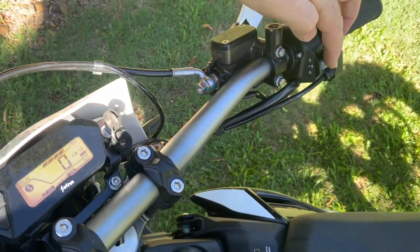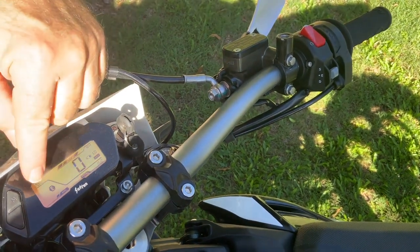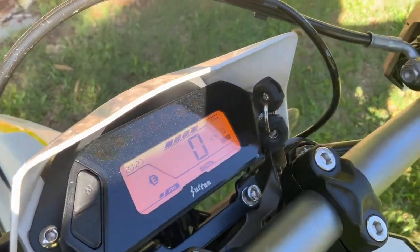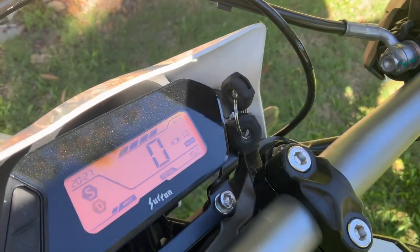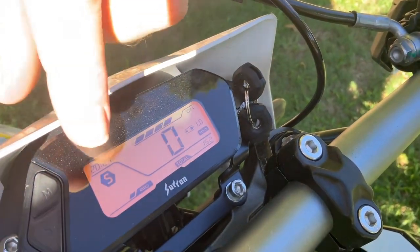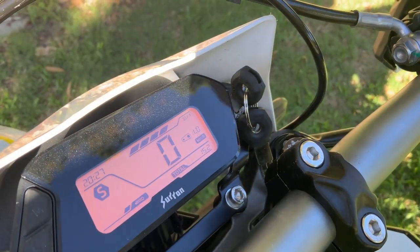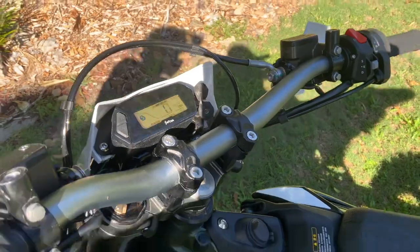Then you've got three speed modes. You've got Eco, which will come up on the dash as an E. Then you've got Dynamic mode, and then Sport mode — Sport being the fastest, Eco the slowest, and Dynamic is in between. I've been riding it mostly on Sport mode, which is quite good.